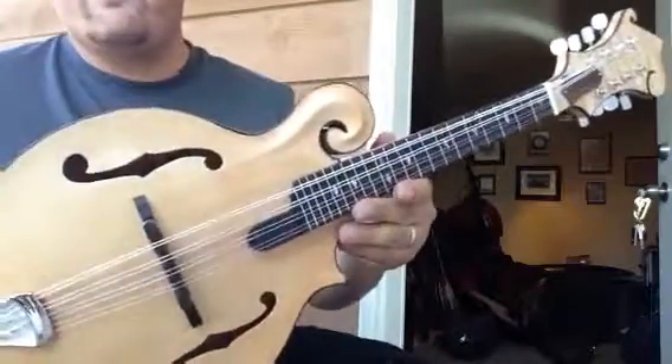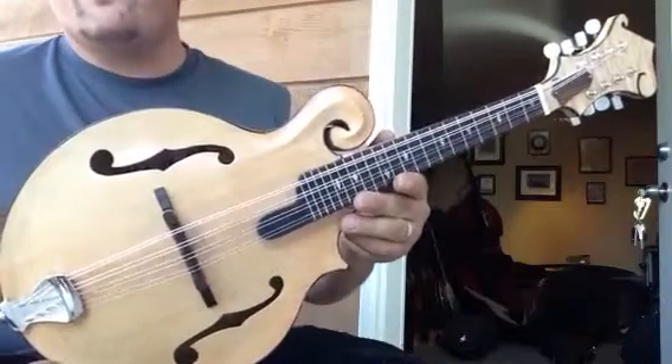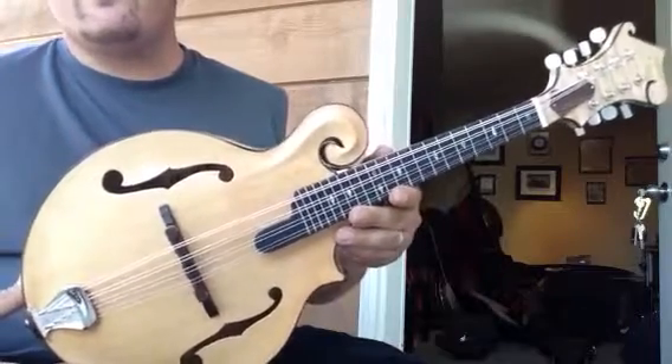If you'd like more information, feel free to visit www.mcguiremandolins.com.